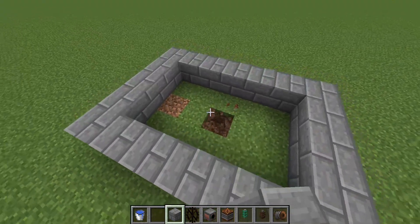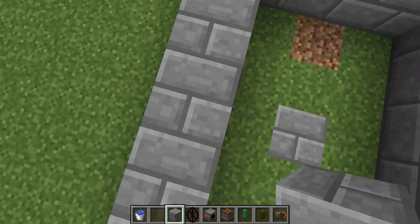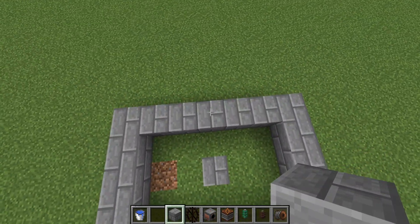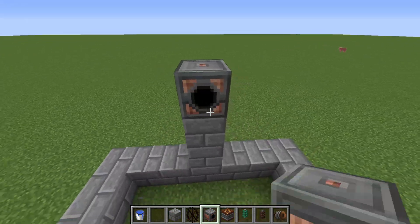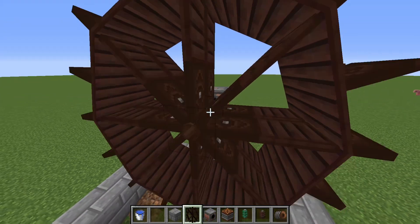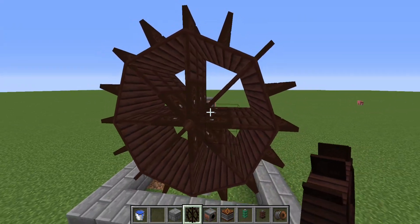So to start off, build yourself something like this using the blocks that we have. Next we'll need to go into the middle of this, which would be this block right here. Go up by two blocks, then place a Kinetic dynamo right about here. Then you can place your waterwheels down. I like to do this in threes, so that we can have three waterwheels running at the same time.